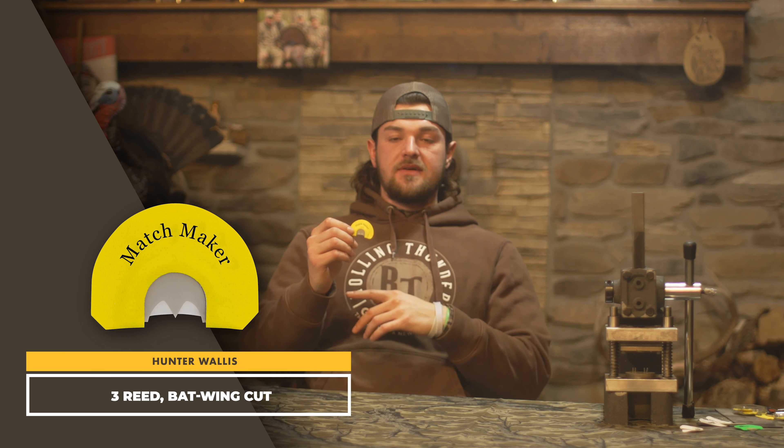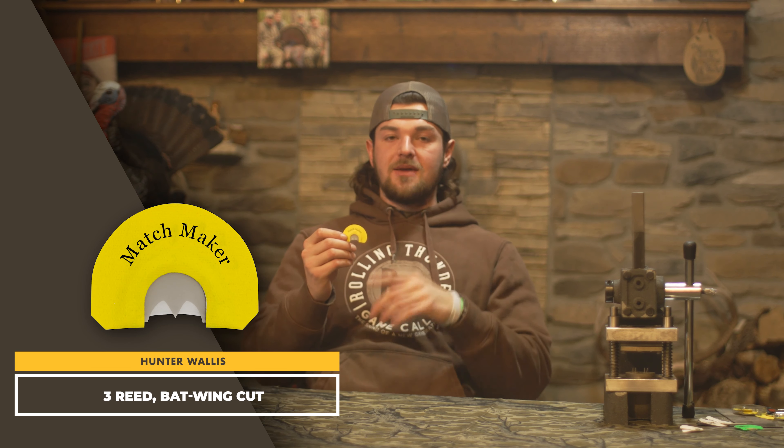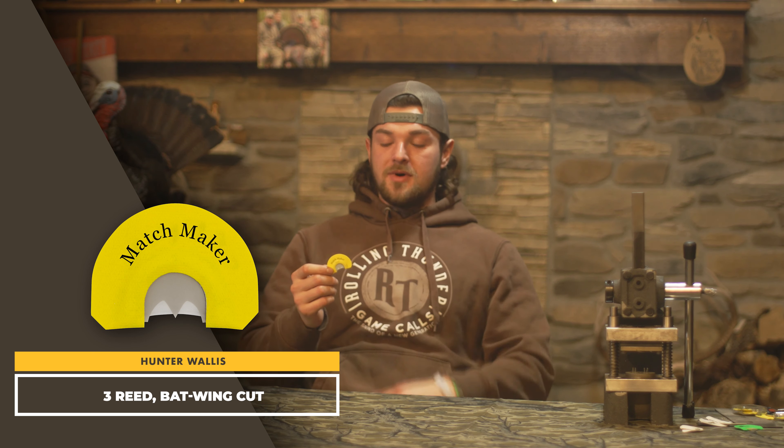This call right here is the Matchmaker. It's got three reeds of latex and a batwing cut, which I really love for all purposes. This call is kind of your middle-of-the-road — if you're on a budget and looking for just one call, this is the one. You can do all kinds of different tones on this, from loud to soft. It's got you covered.